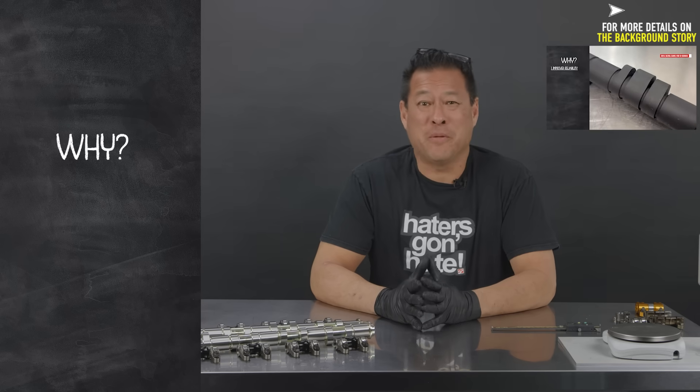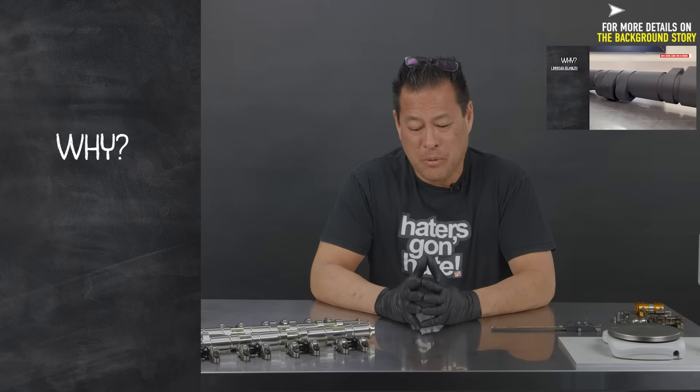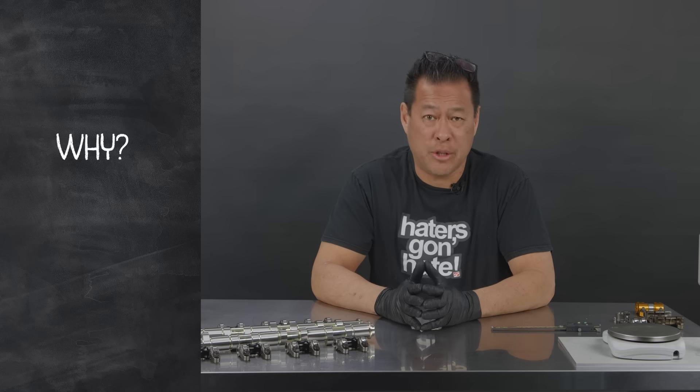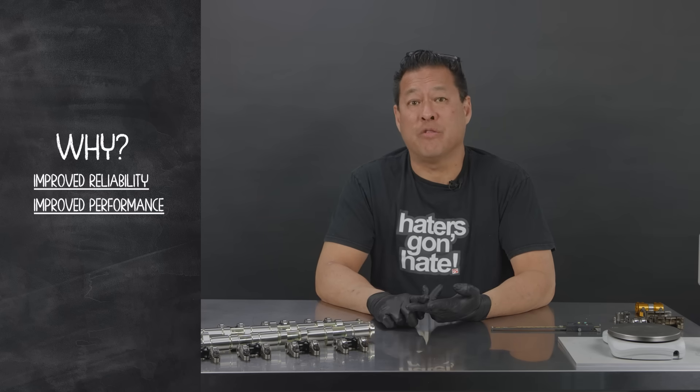Why did we make the BMF TLRC? After we learned what we learned from the ultra cams, we realized we needed to come up with a roller rocker system in order to improve reliability as well as performance.